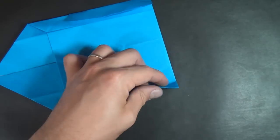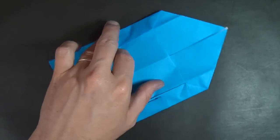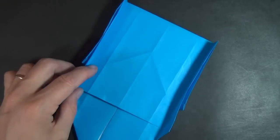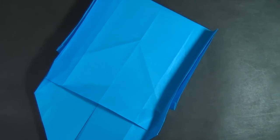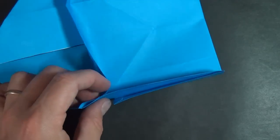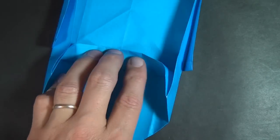Same thing on this side, then rotate. Now let's make these so that they stick straight up like this. Lift this horizontal edge up, and let's squeeze these two edges together like this. Same thing on this side — squeeze these two edges together and fold the edge up.